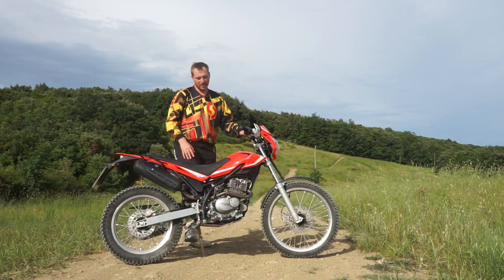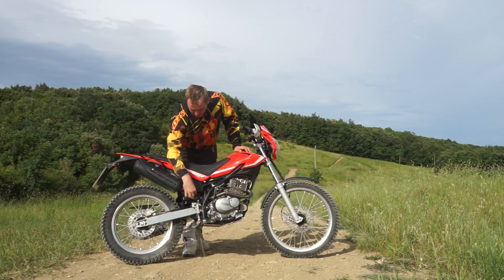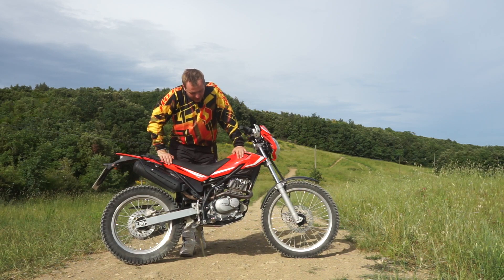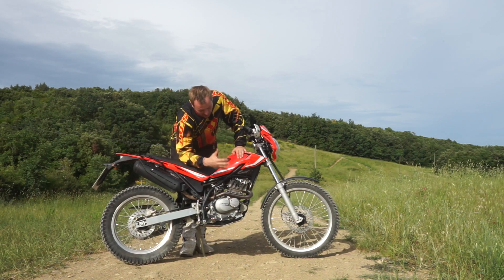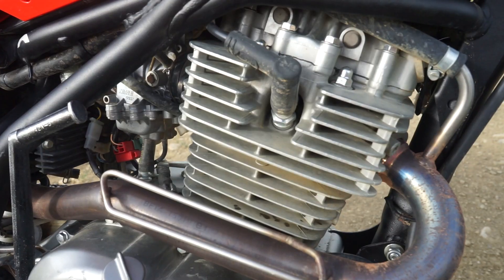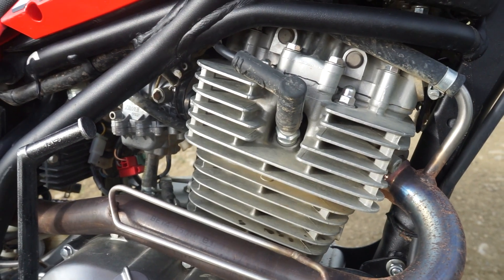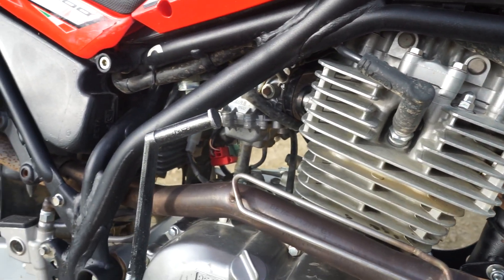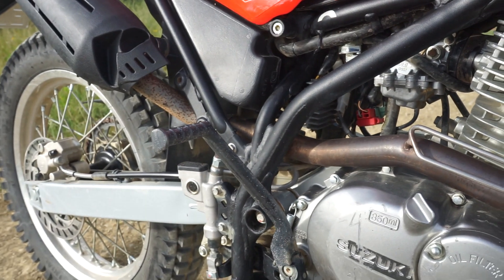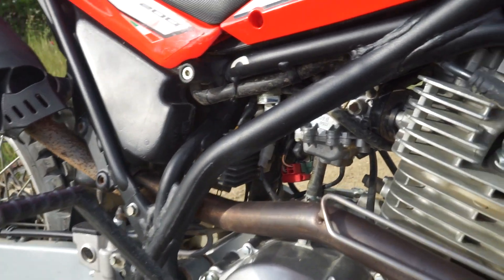This bike had difficult times with Euro 4 regulations, had a break on the market, and is getting back this year. They only replaced the footpegs to homologate the motorcycle with no many other changes. It still uses the Suzuki DR200 engine, air cooled — the engine that will probably stay forever. It's very reliable with 15 horsepower.